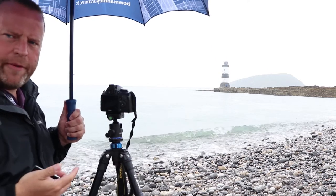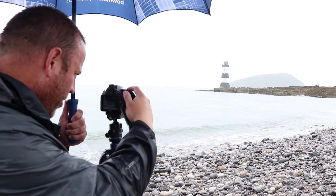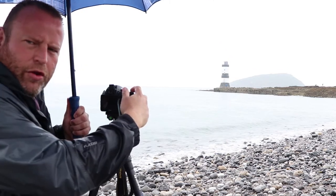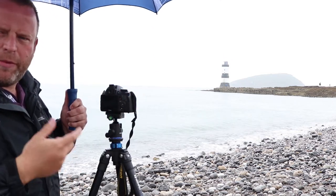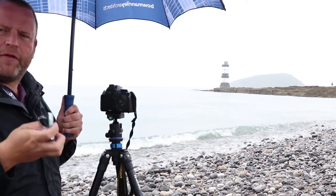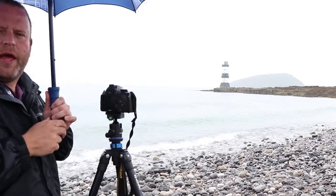Using the two-second timer. It's obviously got a little bit darker so it's a little bit underexposed. That looks a lot better now. I'm going to put the filter on and then we'll see how long we can get on the shutter speed.